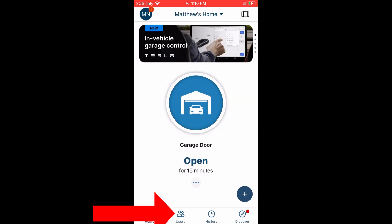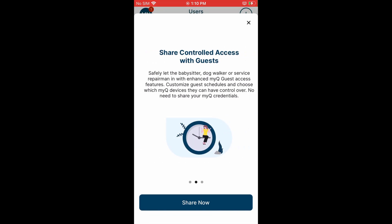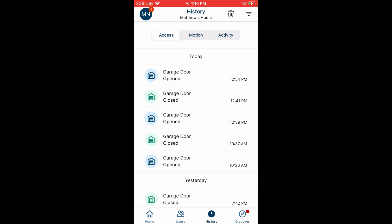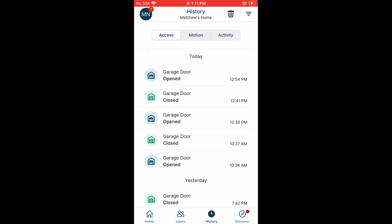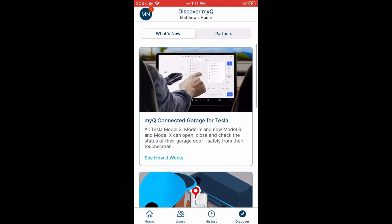Back on the main screen, press the users button on the bottom — this will allow you to add users or guests to the system. Press the history button; the first category is access, which shows a log of all the openings and closings of the door. Press motion to get the motion activity if you have a motion-activated camera attached to the system, and then finally there's account activity. The last button on the bottom right is the discover button, which keeps you up to date with new MyQ news, products, and services.